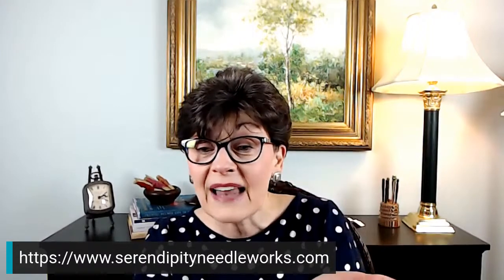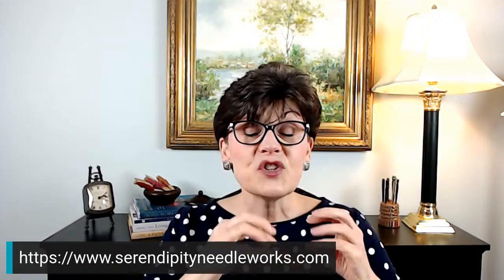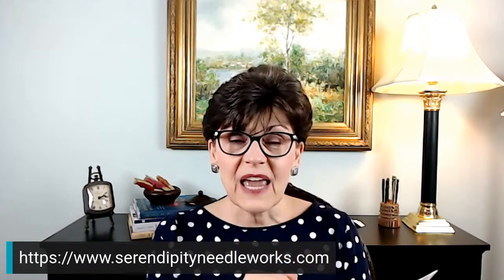Renee says she had to explain printed or giclee canvases to some people recently — I'm so glad you brought that up; that's the perfect segue into talking about screen printed designs. In contrast to those painted canvases — hand painted — each one of these painted canvases is literally painted by hand, and that is the reason they have a higher price tag.